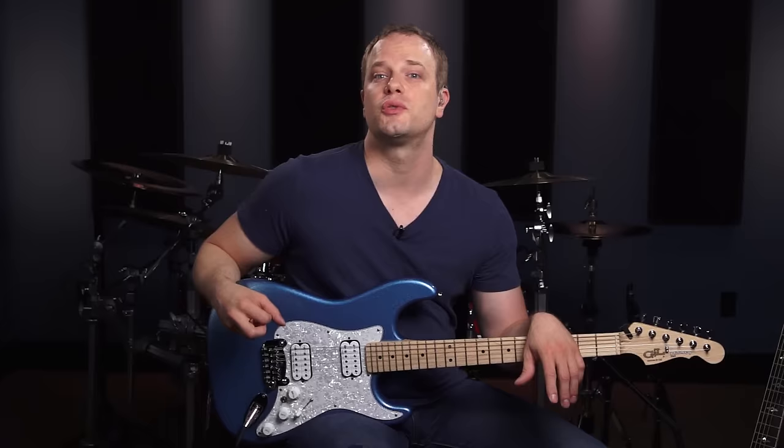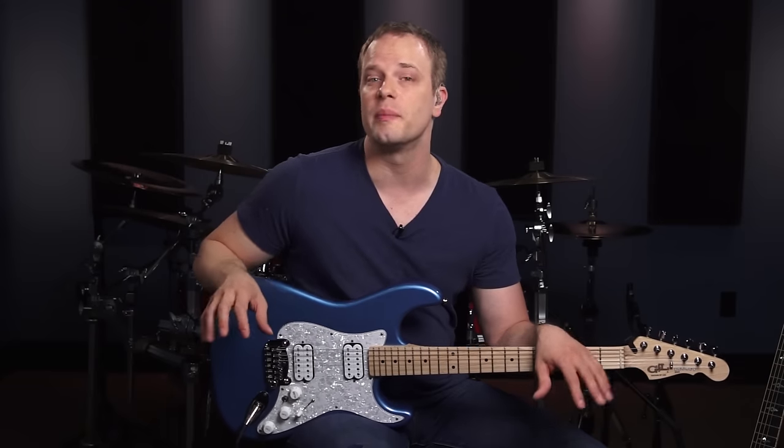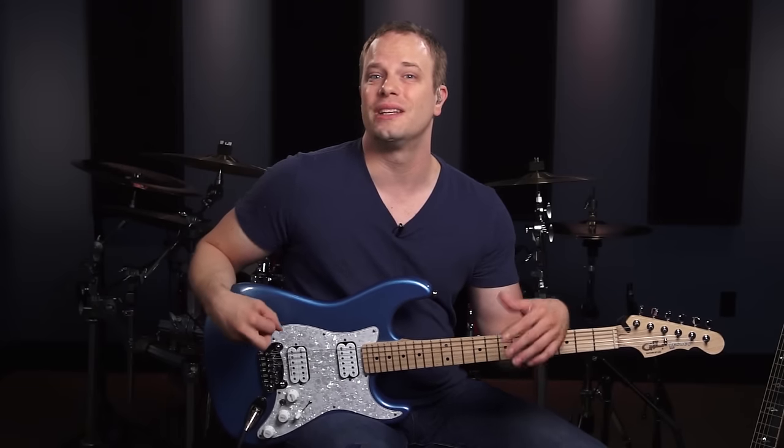We're going to go over power chords, bar chords, open chords, and the most important chord progressions you're going to need to know as a musician. Then we're going to switch our focus to your strumming hand — you're going to learn some of the most common strumming patterns that you need to know, as well as work on your timing. The first thing we're going to go over is power chords, and we're going to learn some shapes and how to move them all around the neck.